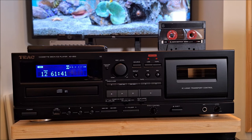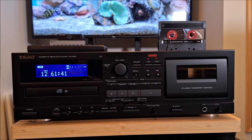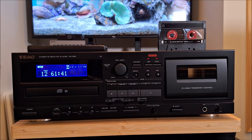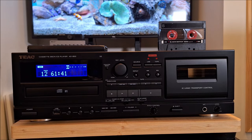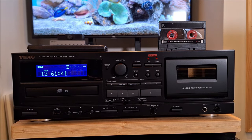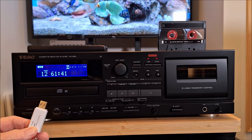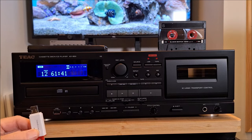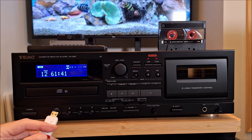And then you've got your cassette side, and this really interesting function with the MP3. Down here I can insert a USB stick. Please note: this needs to be formatted FAT32 with MP3 files on it.